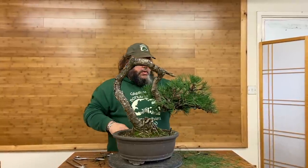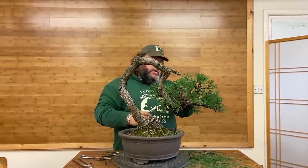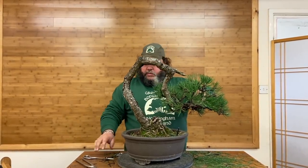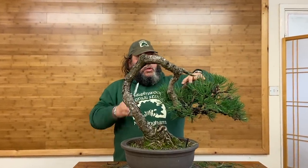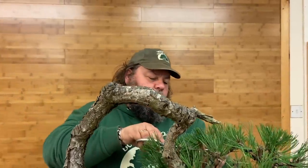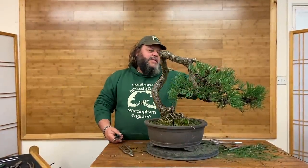A little bit more to do at the back — just this section here to do. I'm just going to carry on wiring these two sections off camera. Once I've done that we'll come back and do all the positioning of the branches. Okay, just finished off wiring this back section in here. Next job, before we do any work on the positioning, is to try and pull this trunk in a little bit more. The easiest way to do that is with this wire here — I've just pulled this wire out with a pair of pliers just so I can get behind it.